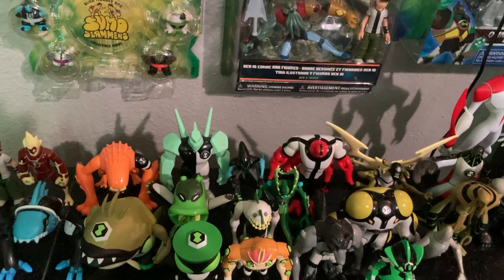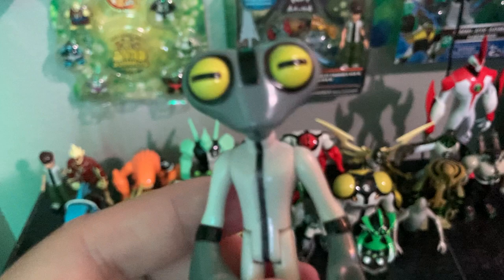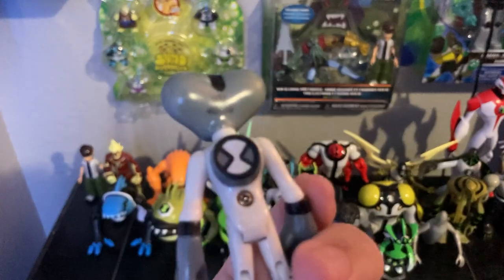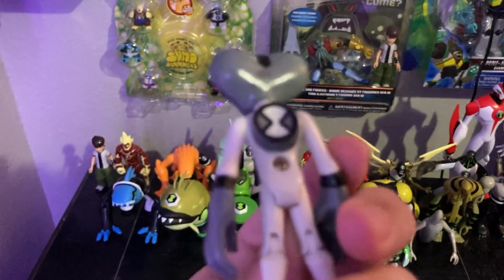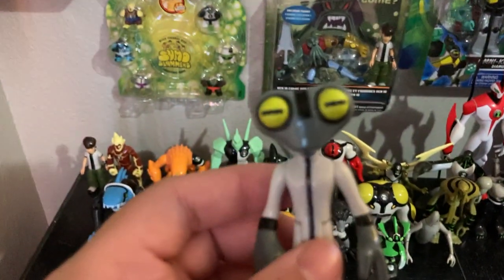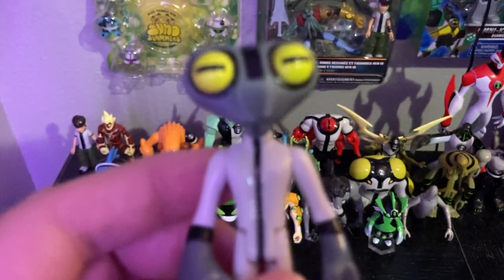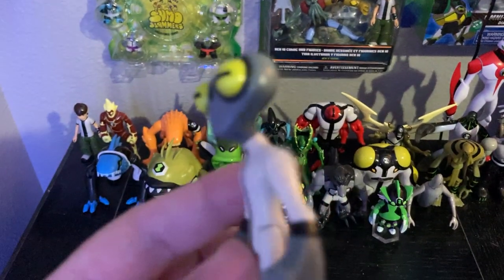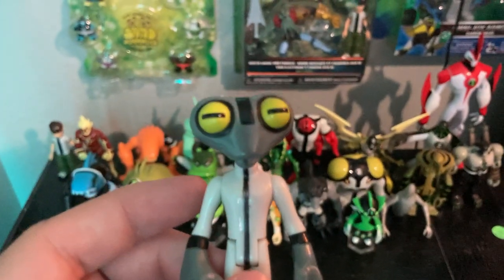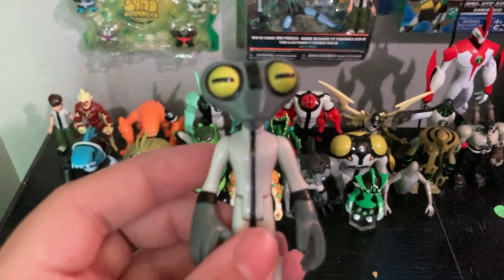Let's get on to Grey Matter. Here we have Grey Matter — he's from the planet Galvan Prime. His species are the Galvans. He's got the Omnitrix symbol on his back and he's very small, like all Galvans, but they are very intelligent. The creator of the Omnitrix, Azmuth, is also a Galvan. Grey Matter is voiced by Richard Horvitz, who also voices Alpha 5 from Mighty Morphin Power Rangers.